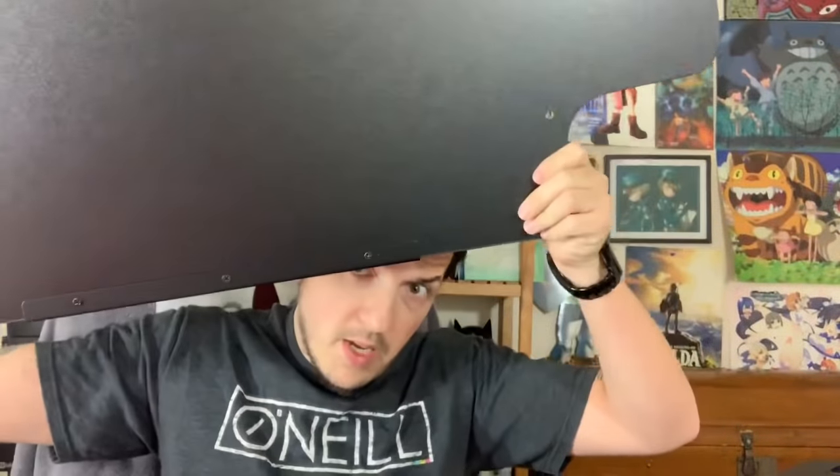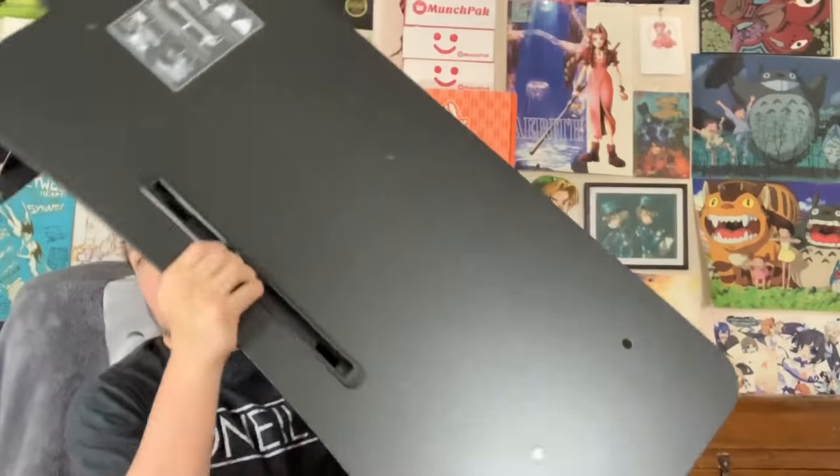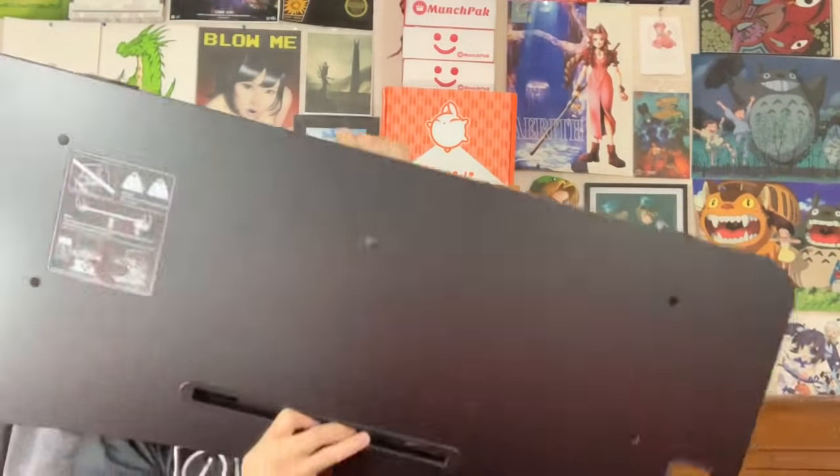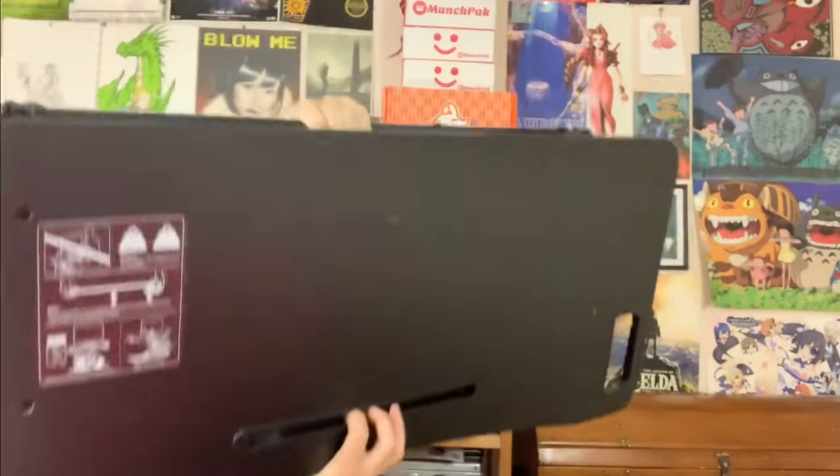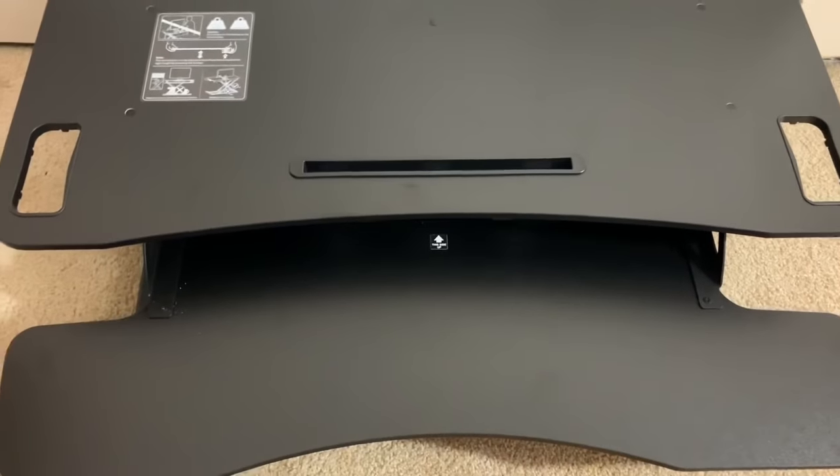There wasn't a lot of assembly, actually. There are just a couple of parts — you have this right here which is like the pullout section, and then you have the actual main unit. It's heavy — that's not a good view, but there we go. We got it put together.